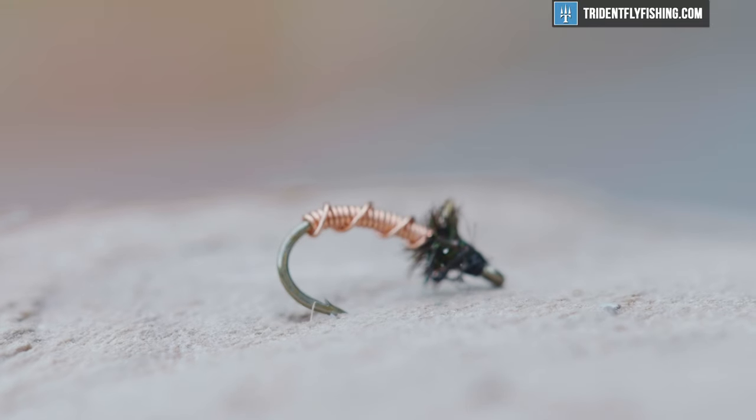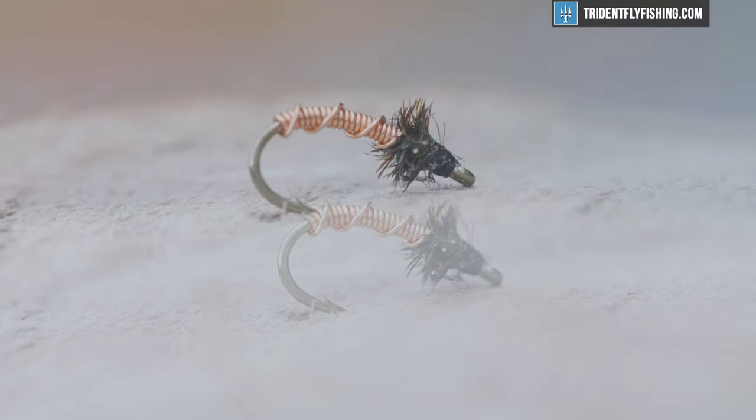Hey guys, Jared with Trident Fly Fishing, and today we're gonna be tying a staple nymph pattern. We're gonna tie the Brassie.